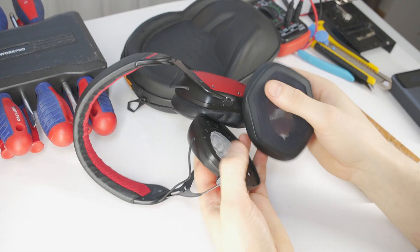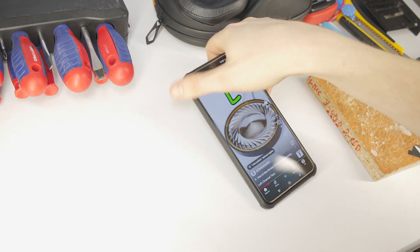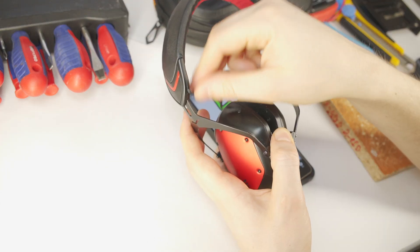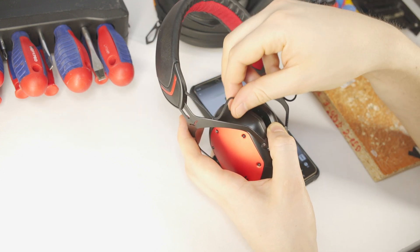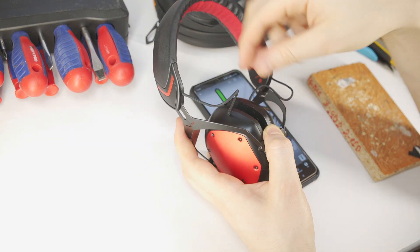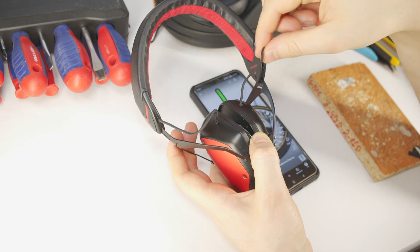The first step is to remove the ear cushions on both sides. Then play a channel test video with sound only on the broken side and move the cables around to find the exact spot where the wire is possibly damaged. If the sound comes back even for a moment, you found the damage spot and it needs to be repaired. You can check my previous videos for repairing instructions for this type of damage.